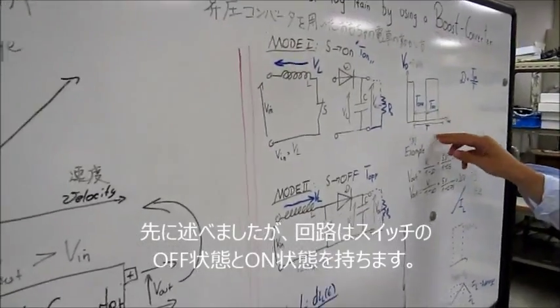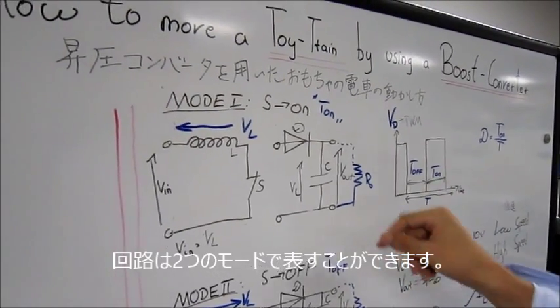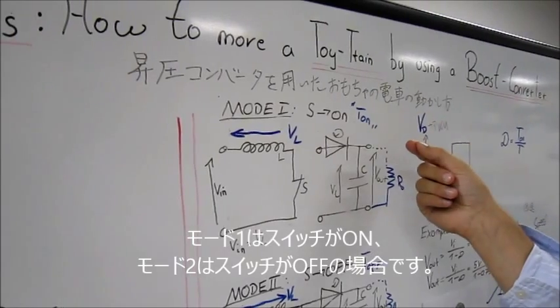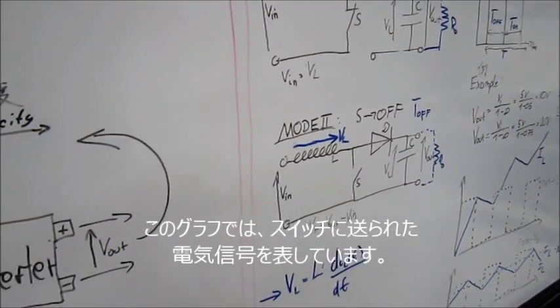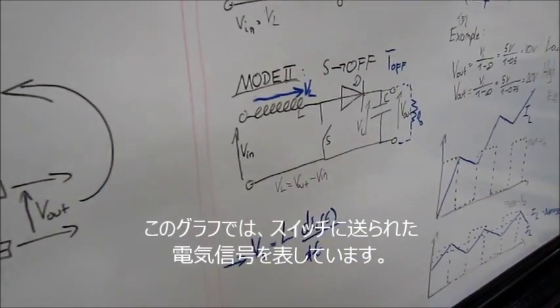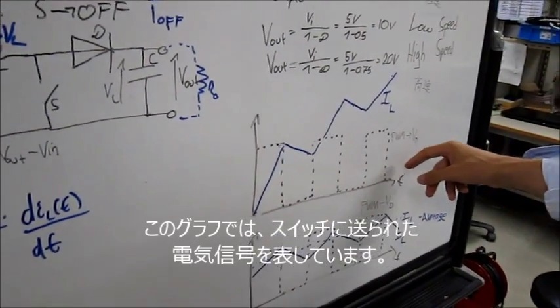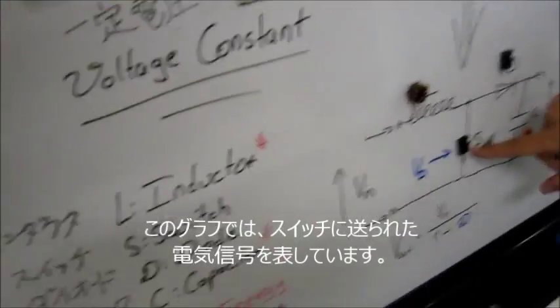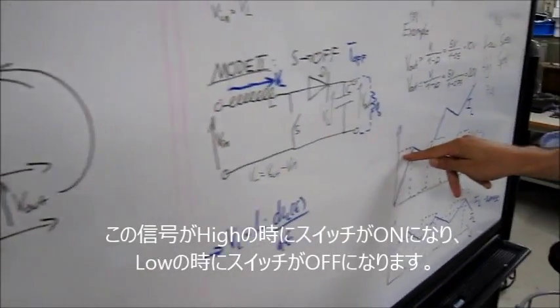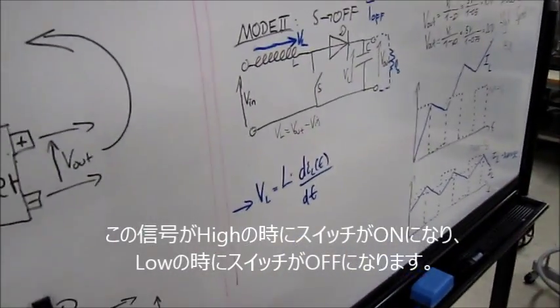As mentioned, we have the off state and the on state of the switch, so the circuit can be described in two modes. Mode 1 describes the circuit in the on mode, when the switch is on. Mode 2 describes the circuit in the off mode, when the switch is off. Here on this graph we can see the electronic signal we send to the switch — when the signal, which is our duty cycle, is on, the switch will be on; when it is off, the switch will be off.